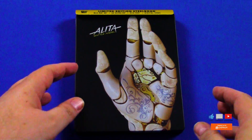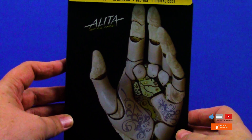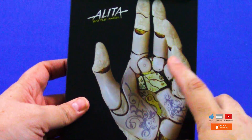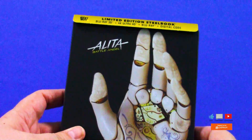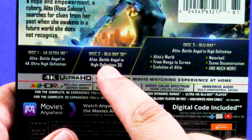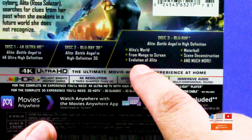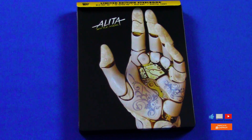Here's a closer look at the steelbook. This is the Alita Battle Angel Special Collector's Edition 2, and I love the way it looks — the artwork of the hand. I really like the robotic centerpiece there, looks really cool. On the flip side with the J-Card, you can see it has the 4K Ultra Blu-ray, the 3D Blu-ray, and the original Blu-ray with the special features. Yeah, it's pretty cool.